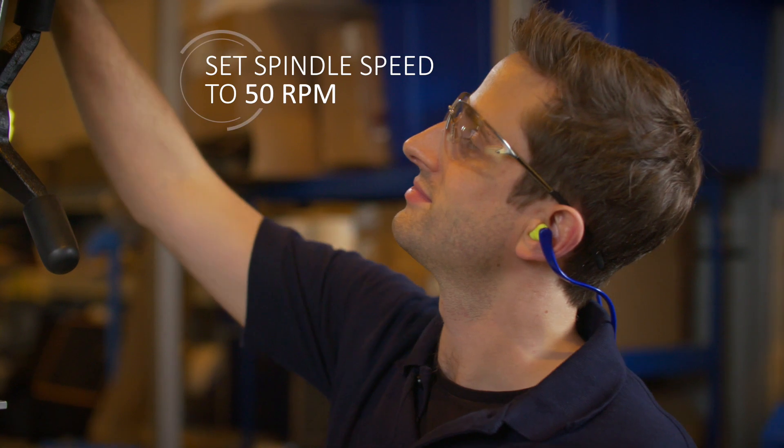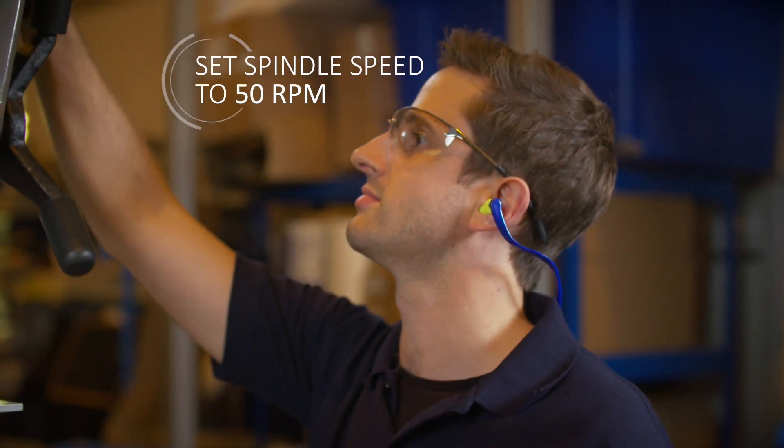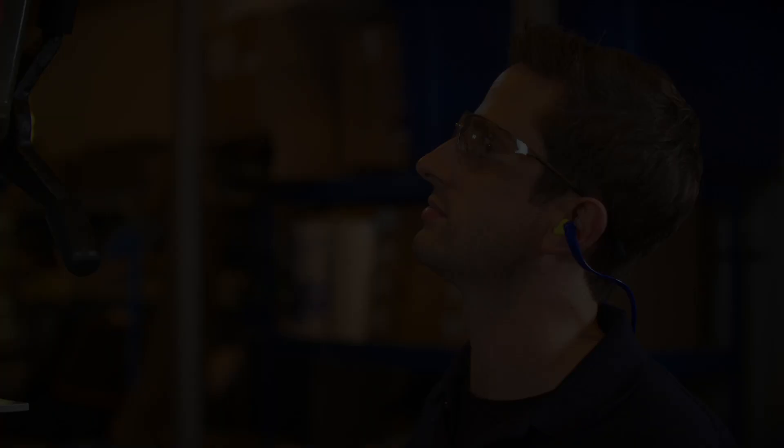Set the spindle speed to around 50 rotations per minute. This can be increased to between 150 and 250 RPM if the operator is more proficient.